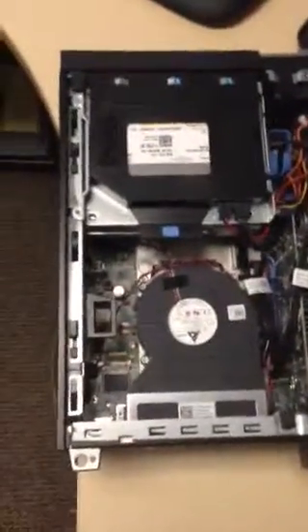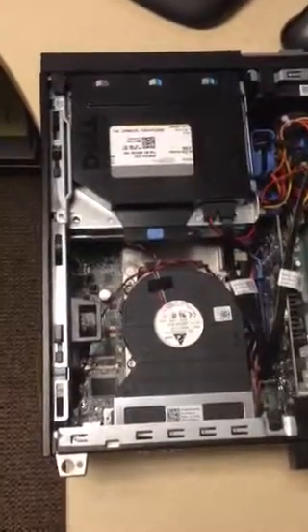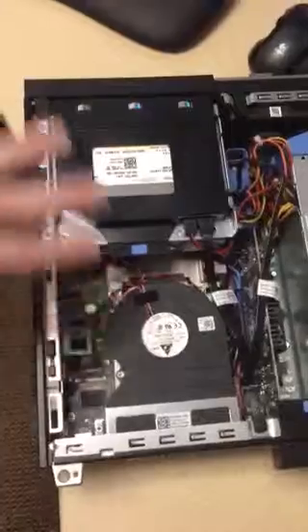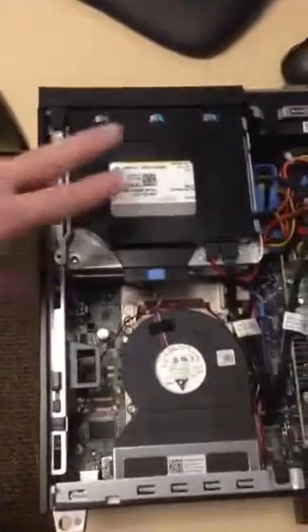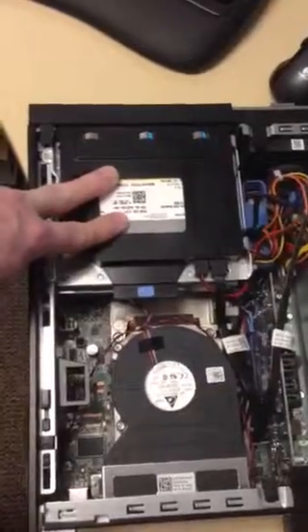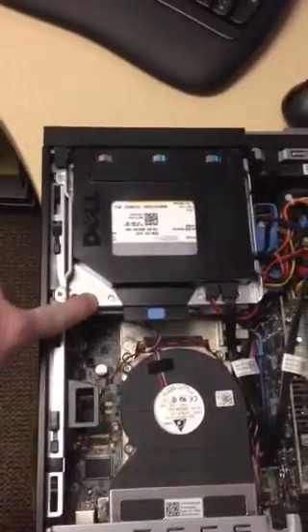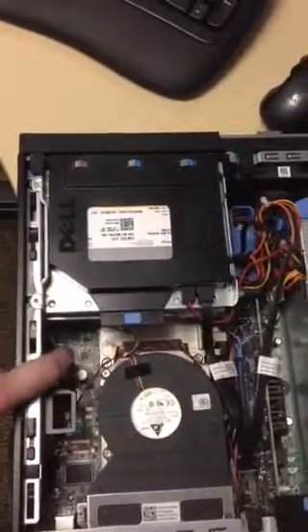Okay, Richard. I hope you can forgive the shaky unprofessional nature of this video, but here we are looking at your Optiplex 990. You can see on top we've got your CD, DVD drive, and then under that there is the hard drive. So you need to get under both of those to get to your memory.